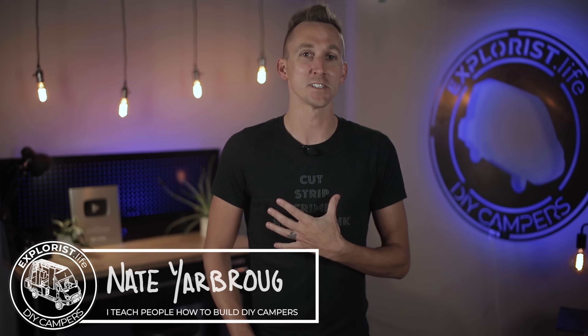The Smart Shunt, the BMV712, and the Lynx Shunt are the three electrical system monitoring devices made by Victron Energy that provide you with a dashboard to monitor the status of your battery bank and components. Welcome to Explorus.life, my name is Nate, and I teach people how to build DIY campers.